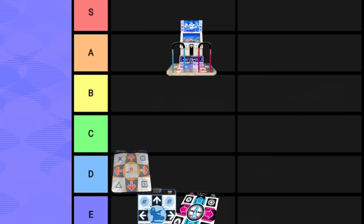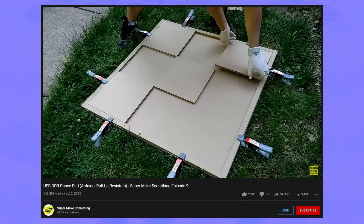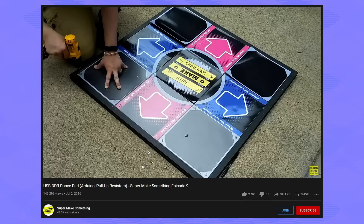The middle ground between an arcade cabinet and a soft pad would be homebrew pads. They're made by fans with no intervention from Konami, but because they're homebrew, they're made to be tweaked — you have to be prepared to DIY when something goes wrong. The Cobalt Flux is very well liked by the DDR community, but it is constantly out of stock and trying to find a used one is very difficult.